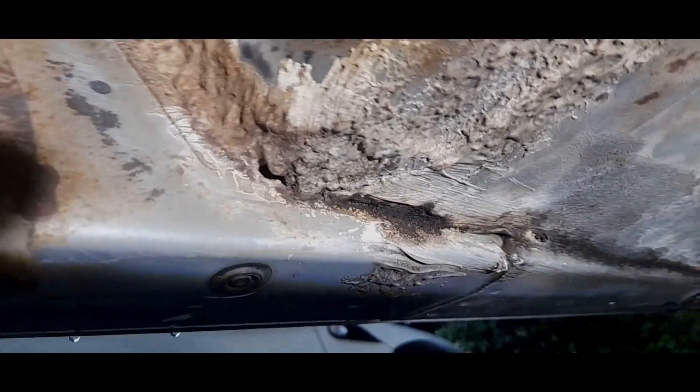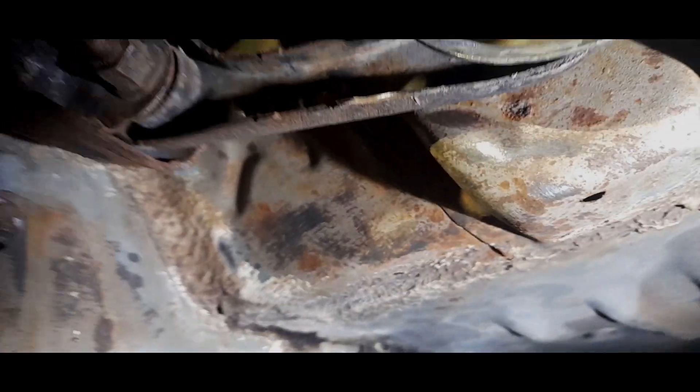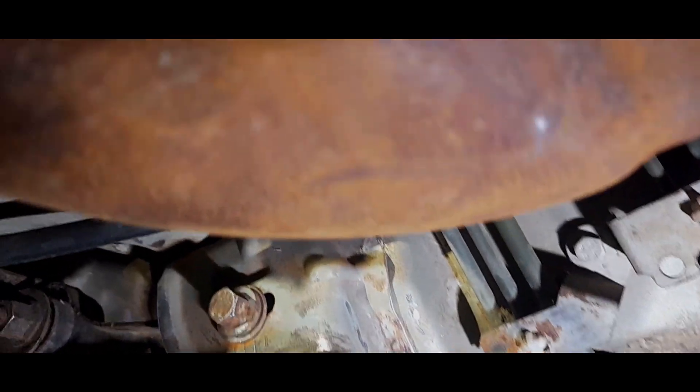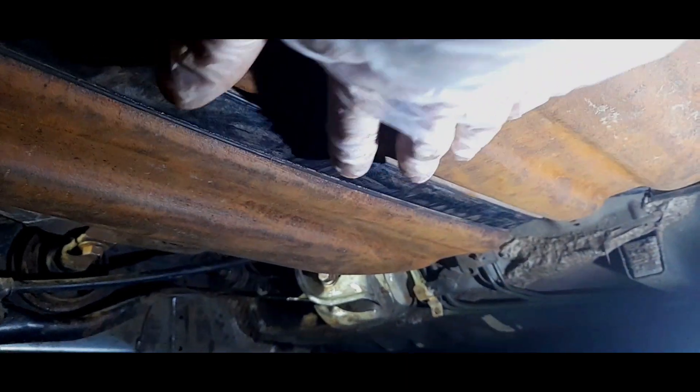Even these bits just come clean. Those drain holes work perfectly fine, which is a really good thing. Look at those brake pipes all the way down the car — it's just incredible. You can see how well it's actually come up on the surface.